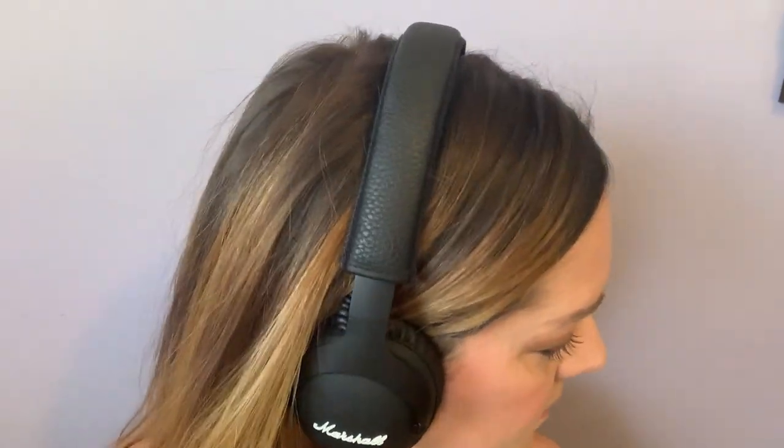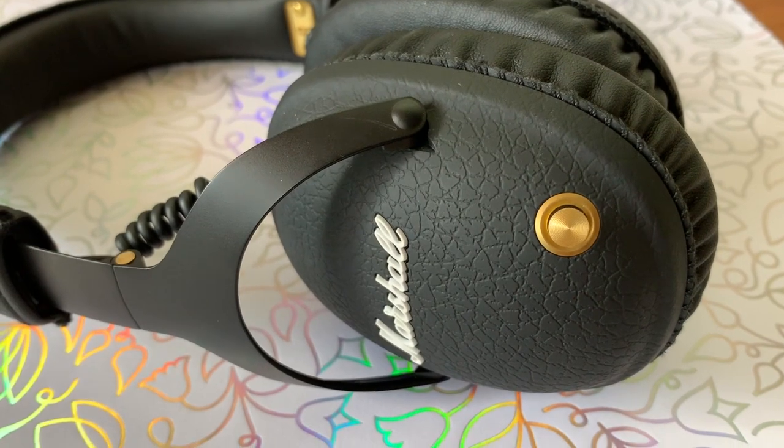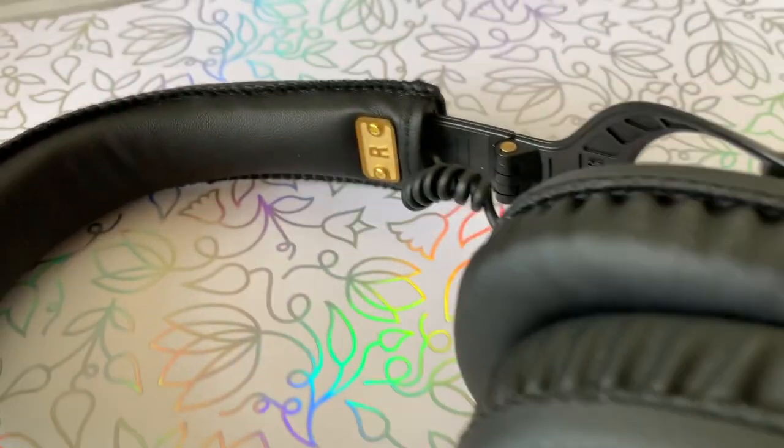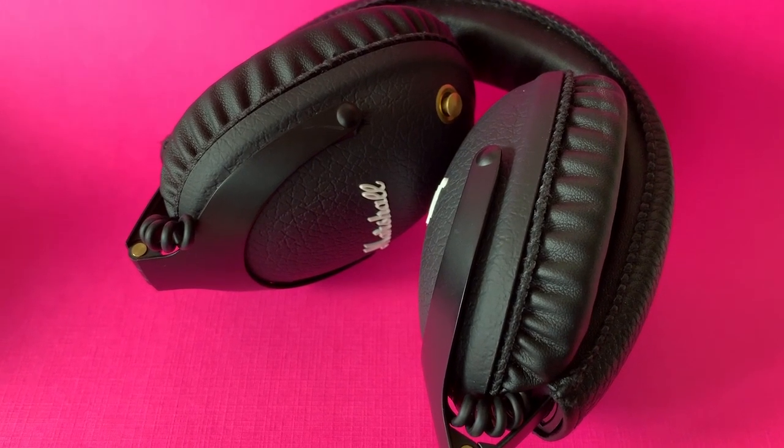They are what I'd call a retro minimalist design. There is just the one button on the side — this copper colored multifunction button will do it all, from power to pairing, skipping tracks, and controlling your volume. The Marshall Monitor headphones feel really solidly built and tough. The ear cups are rigid and firm, but not in an uncomfortable way — there's plenty of padding and they feel spongy. The band is also well padded and holds the headphones tightly to my head. There are cool brass accents and retro looking coiled wire. Overall, I love their looks. They also fold up quite small for their size, so you can pack them too.